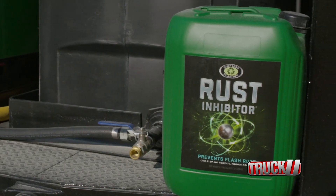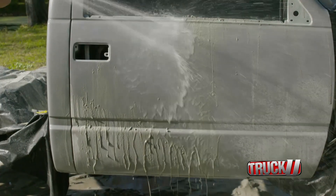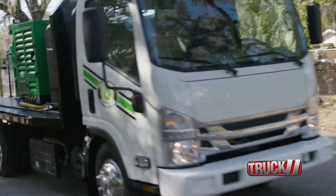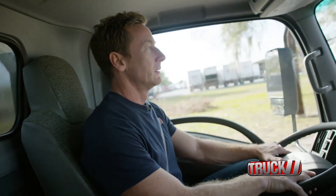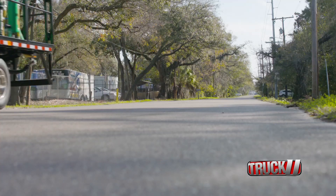Once we get the cab completely blasted, we can add some rust inhibitor to keep the cab from flash rusting for up to 72 hours. Look at how good this cab looks, and when we get back on the road with the DB500 GT, we have comfort in knowing it's backed by Isuzu's roadside assistance and rush care for five years or 75,000 miles.